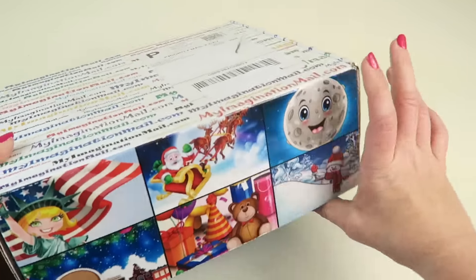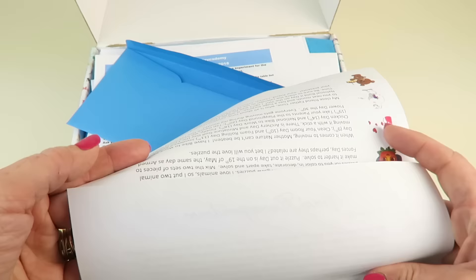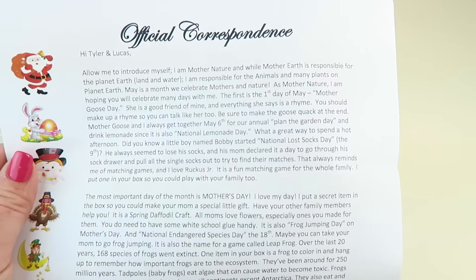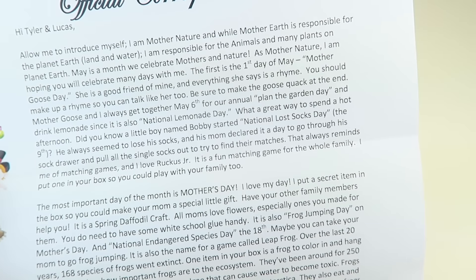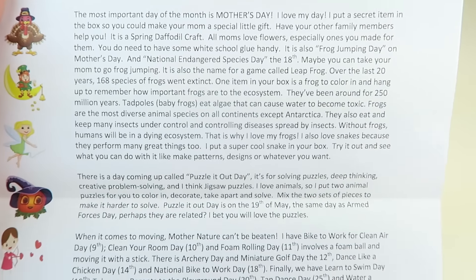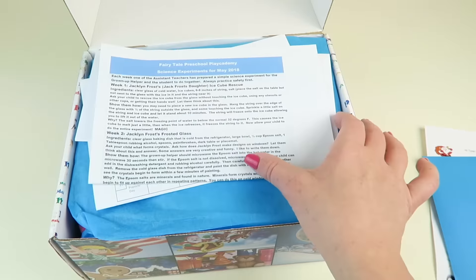The side of the box features all kinds of different characters, and they feature new ones in each box. This one is addressed to both of my boys. Inside, here's a letter — I'm going to slowly scroll up so you can pause and read it. This is from Mother Earth, and she talks about Mother's Day, important dates in May, and Father Time is mentioned in here — which is always fun for your kids to receive a little letter.